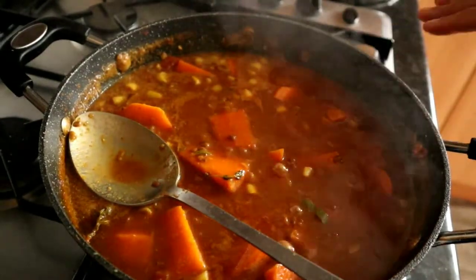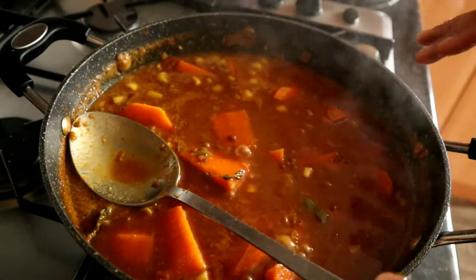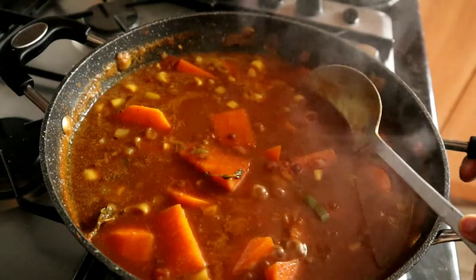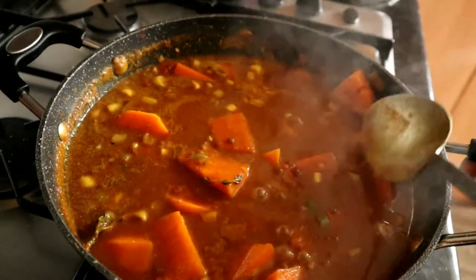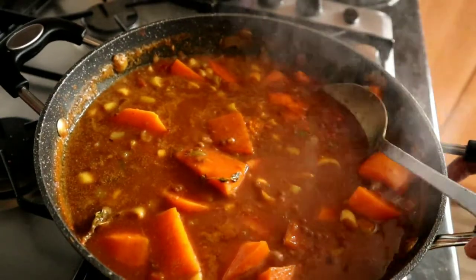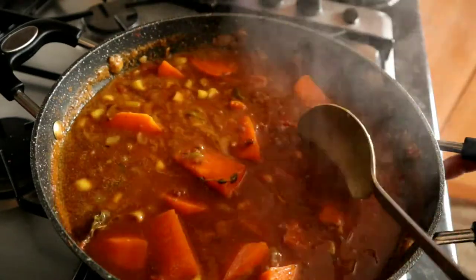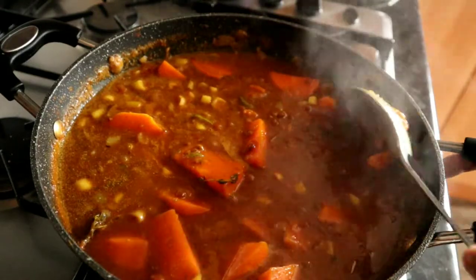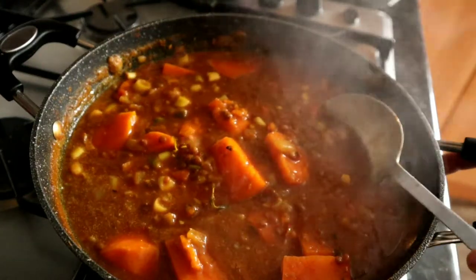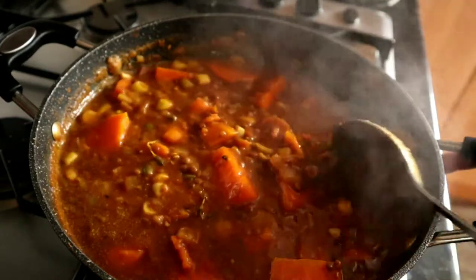The sweet potatoes are nearly cooked. At this stage I like to break a few of them down with the back of the spoon to thicken up the sauce a little bit. Just squash a few of them — some won't be cooked yet so leave those. Press them down with the back of the spoon and give it a good stir.